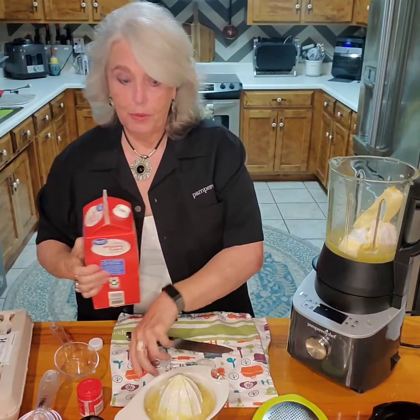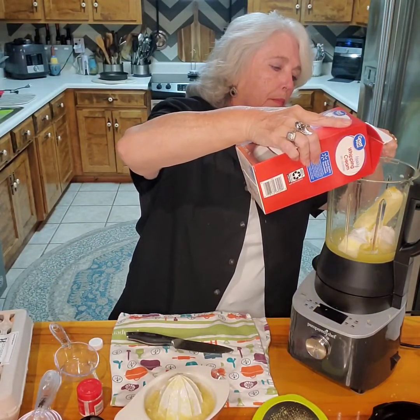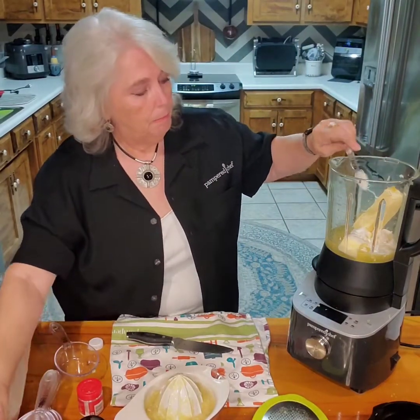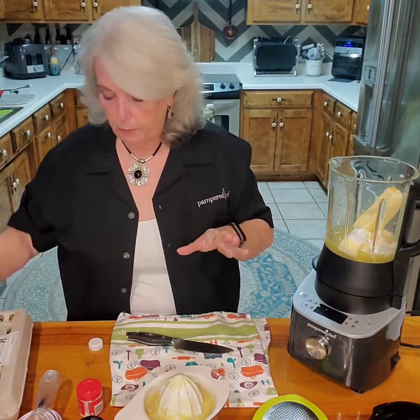I use two teaspoons — I like mine a little fluffy. Now if you're dairy-free and you want to leave that off, it'll work just as well.